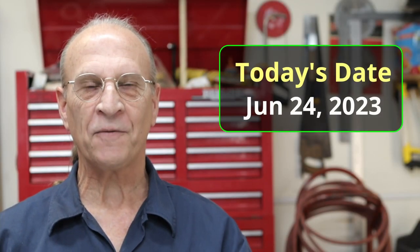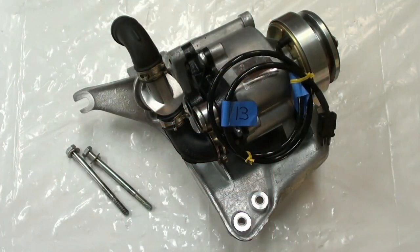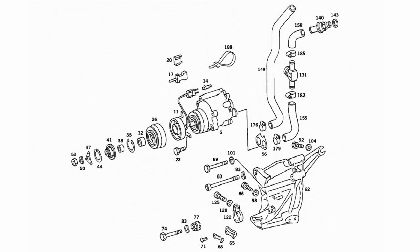Well, hello there YouTube. It's Saturday, June 24th, 2023. And today I've got another quick little video for you. Today I want to install this air pump — here's another view of that air pump. That's everything we're going to be installing. Now in a previous video, I've done some stuff on this already.